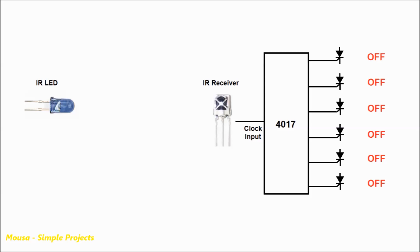Let's say we want to run load number 2 and load number 4. In this case, first we have to send 2 sequential pulses from the transmitter, then reset the IC4017. At this time, SCR number 2 stays running. Then we send 4 sequential pulses from the transmitter, so SCR number 4 turns on.